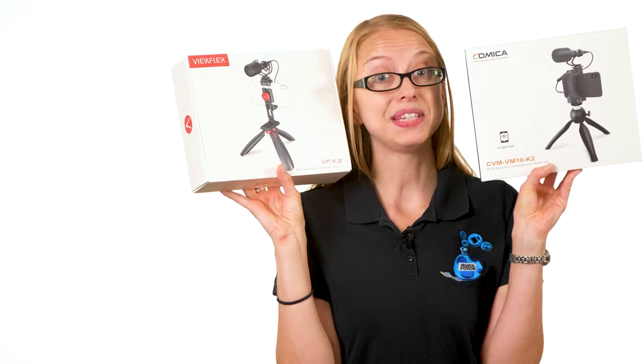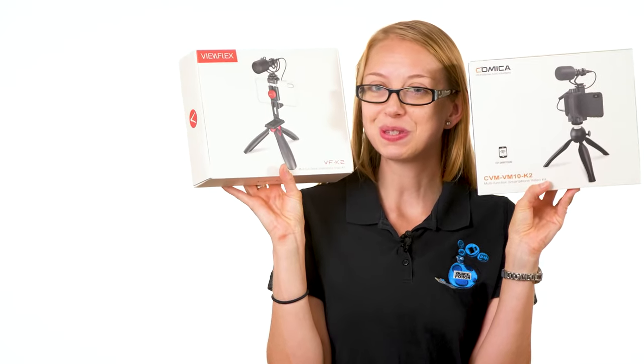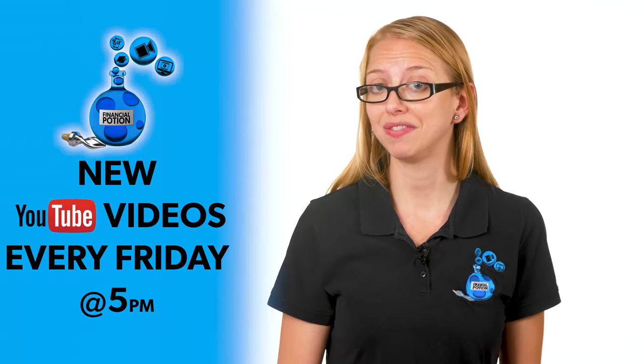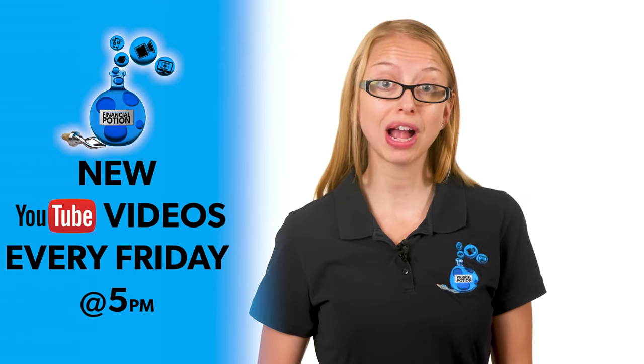VFK2 or CVM VM 10K2 — both very close in price, so which one is better? Hi, Taylor here at Financial Potion, where video is your financial potion.